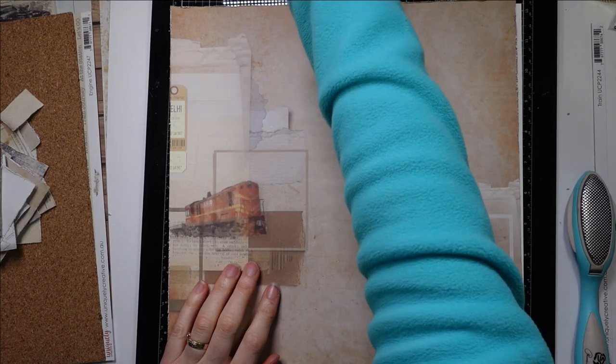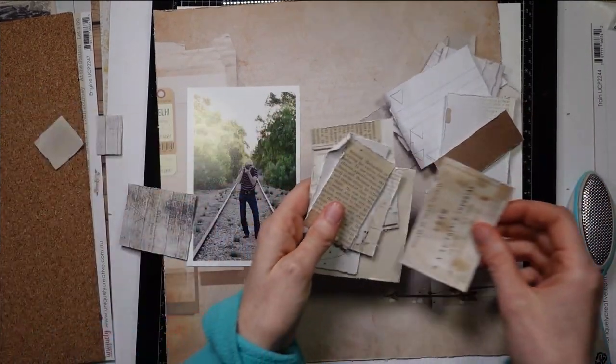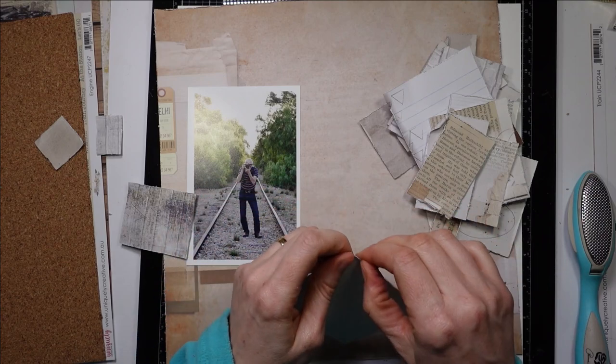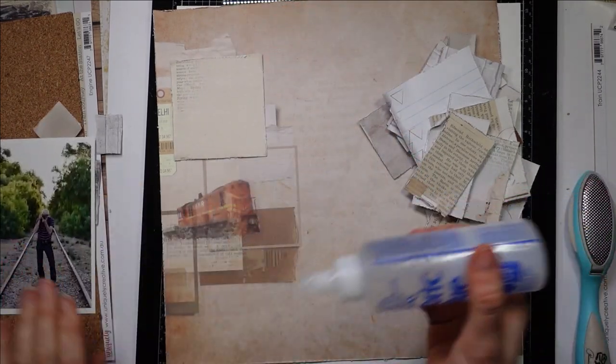I'm just going to use my photo as a guide and I'm going to use all of these pieces and I'm just going to literally layer them. I'm going to mess up the edges a little bit more with my fingernails and I'm going to start layering them in here with 450 glue.